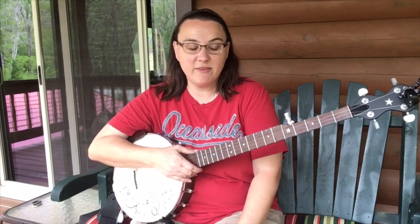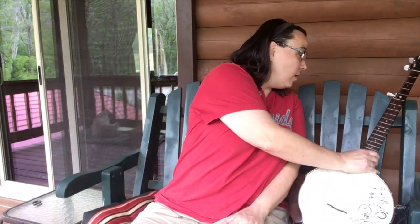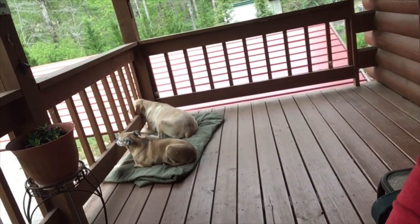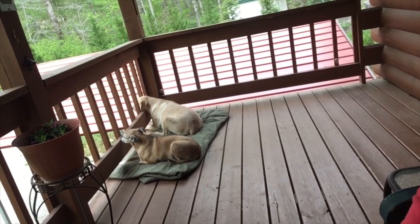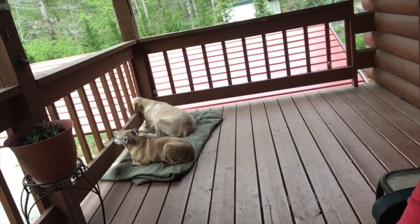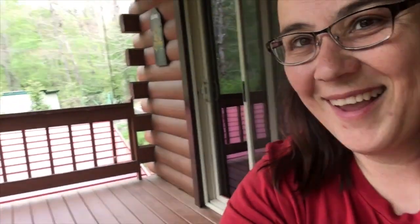I want to show you something. Let me see if I can grab this camera and show you. Can you see my little babies? They love sitting out on the porch. That's so cute.